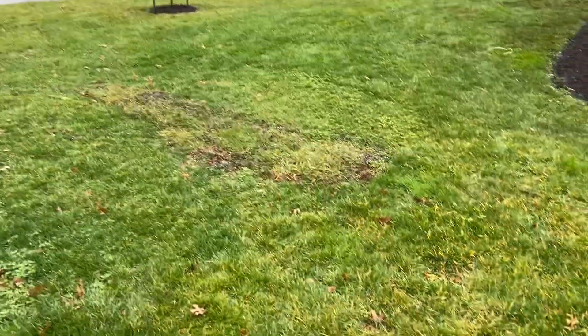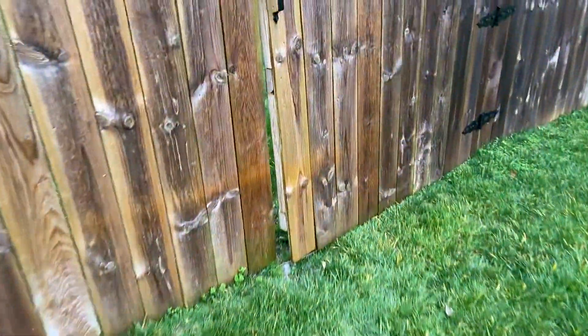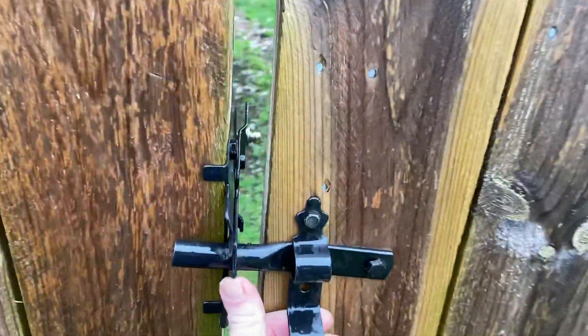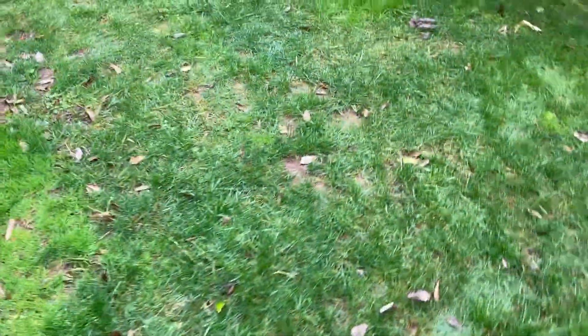Looks like we got some more sod there. But overall it looks like the grass is pretty healthy — I mean it doesn't look great right now, it's kind of yellow. It's got some chlorosis but that's just due to this winter being so cloudy; we just haven't had much sun, it's been a lot of rain. We just need to get some sun on it, get some good micronutrients on it and get it healthy, and it'll be good to go.